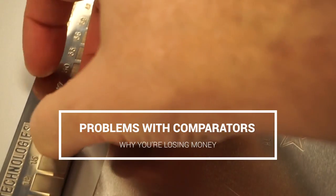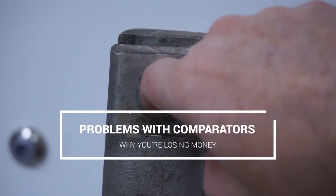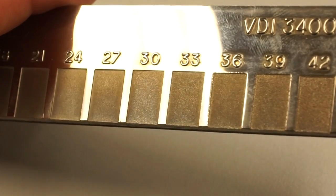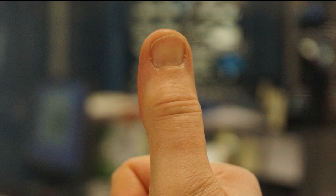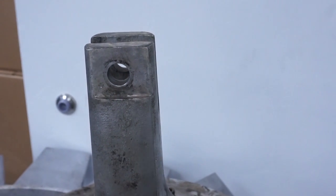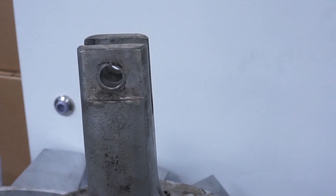Fingernail defect testing has severe limitations. Can't reach it is a common one, but the most important shortcoming is that it's not quantitative and not reproducible, because everyone has a different standard. That's a problem when you need to decide whether you can use rework or repair that valuable part.